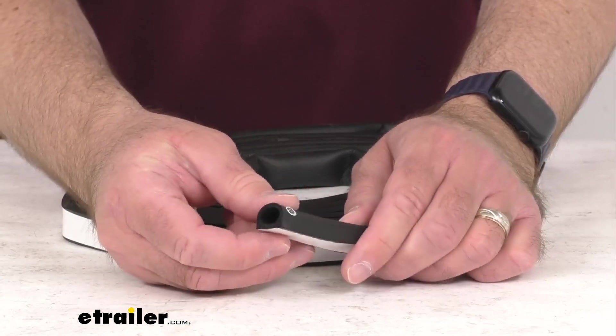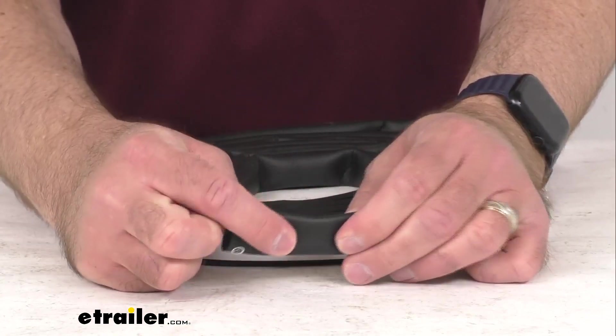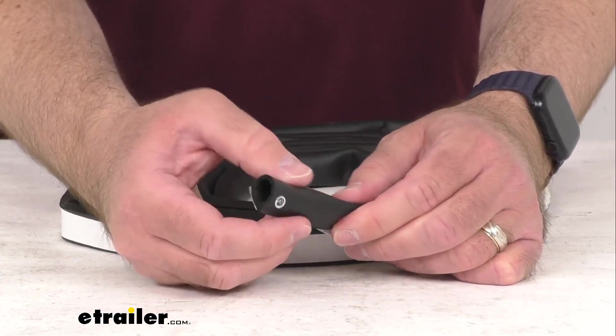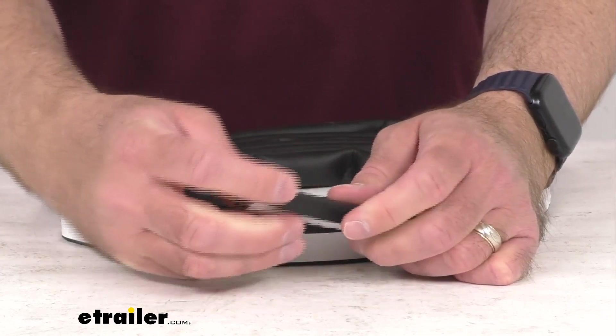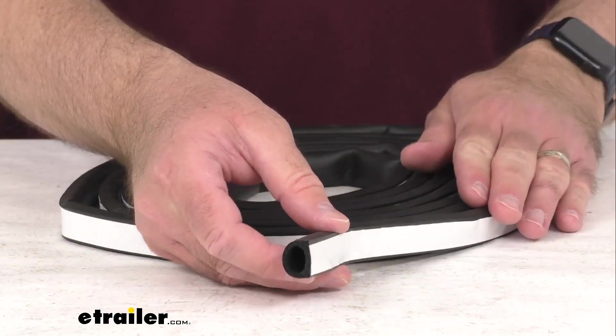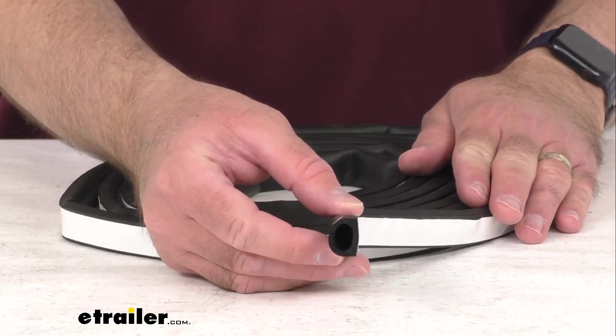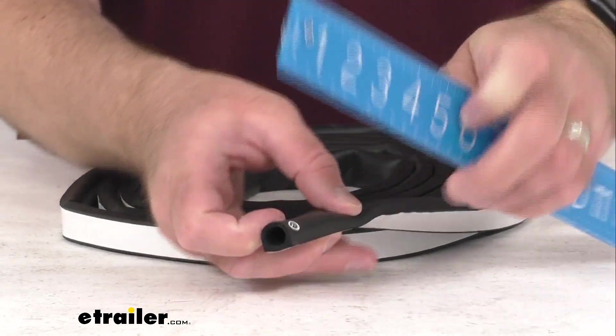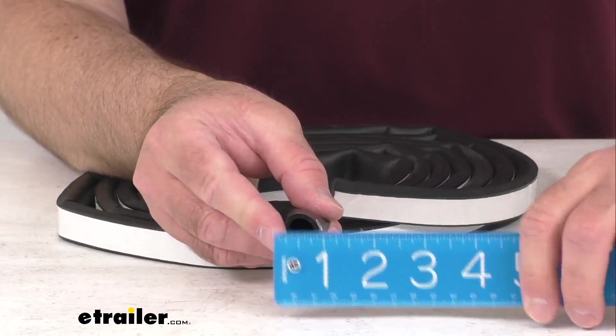This will set in about eight hours. It is made here in the USA of EPDM rubber — it is not going to shrink, crack, or fade over time, and it is going to be resistant to UV damage as well. Let me pull out my ruler here real quick and just go over some measurements with you.